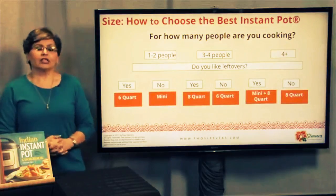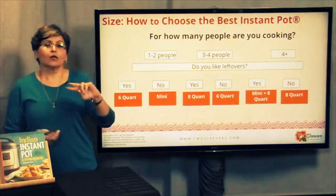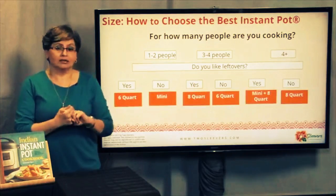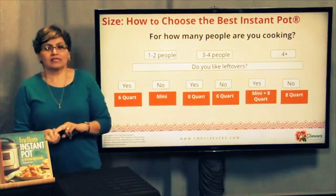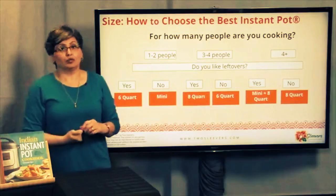Here are the two dimensions you need to evaluate your needs on. One of them is the size of the pot that you need, and the second one is the model that you need. For the size, the easiest way to go about this is to tell me how many people you're cooking for.